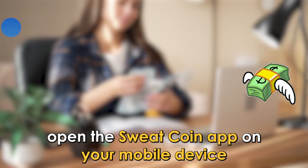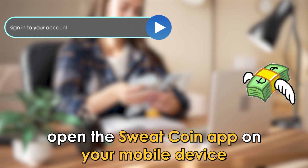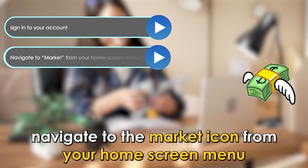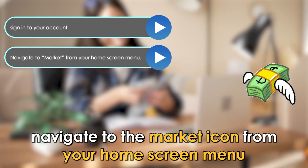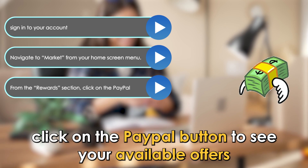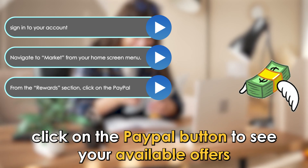Steps to transfer to PayPal: Open the SweatCoin app on your mobile device and sign in to your account. Navigate to the Market icon from your home screen menu. From the Rewards section, click on the PayPal button to see your available offers.